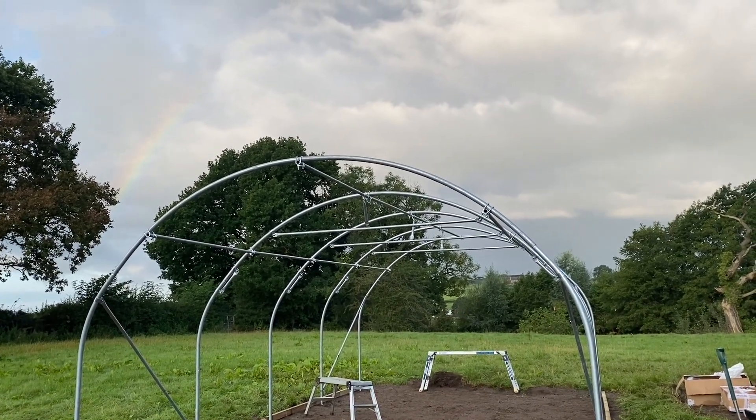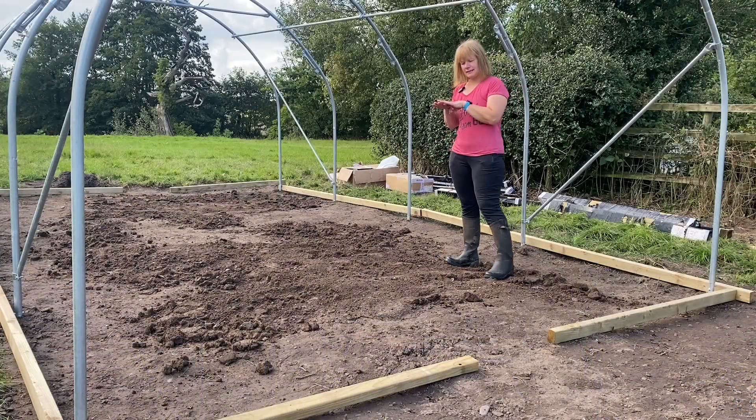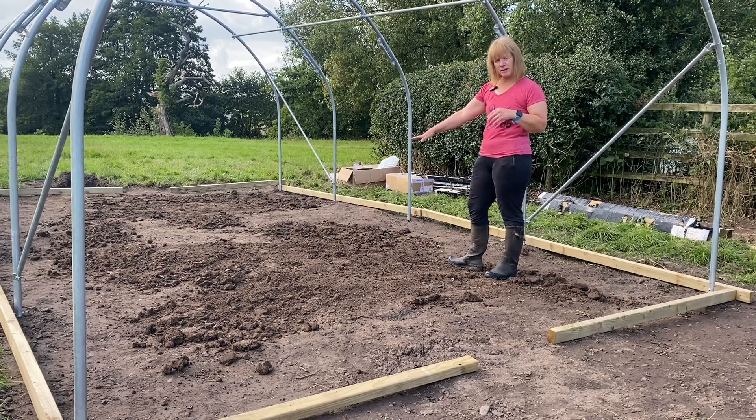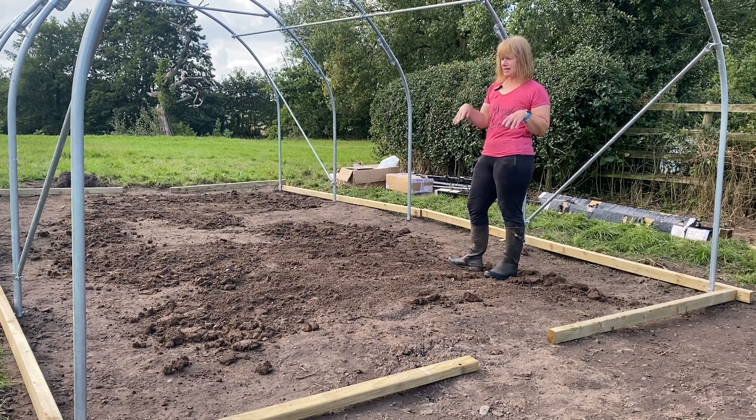Beautiful rainbow. I haven't done a very good job of leveling but it's not a permanent level - it was really just to have it not quite so humpy in the middle, because actually next on the instructions today is not to fit the base rails.